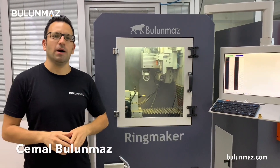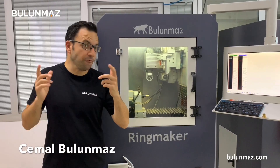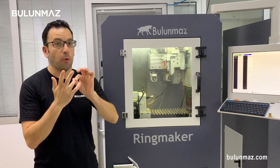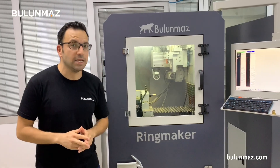Hi everyone, I am Cemal Bulunmaz, your jewelry professional, and you are here on Bulunmaz YouTube channel. In this video series, we are shooting different videos about our CNC diamond tools. We have different CNC diamond tools: CNC line tool, point tool, ball tool, circle tool, and lining tool. In this fifth video in the series, we are shooting about CNC lining tool.